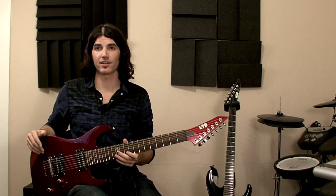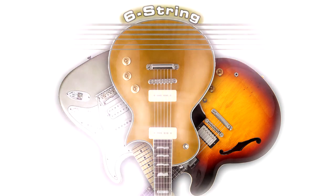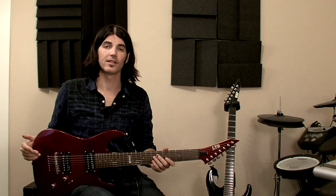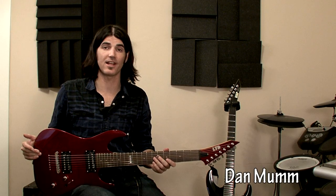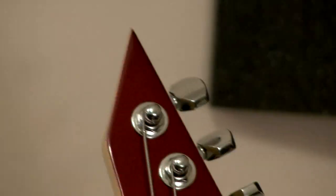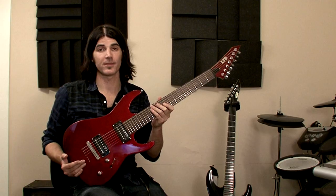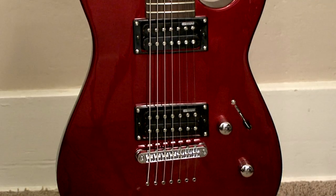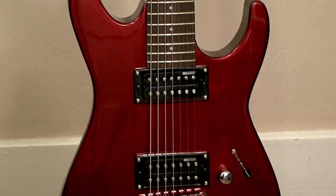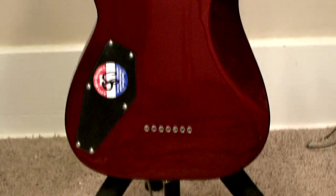This is Dan Mumm here with 6string.com. Today I'm going to be showing off ESP's LTD M17 7-string guitar. If you're already aware of the price tag, the first thing you'll notice when you pick up this guitar is that it's totally underpriced. And where else can you get a quality, reliable, and easy to play 7-string without paying a ton of money? This guitar features a resonant basswood body.